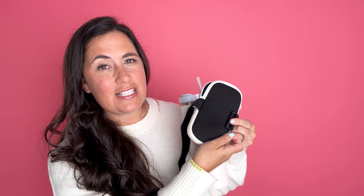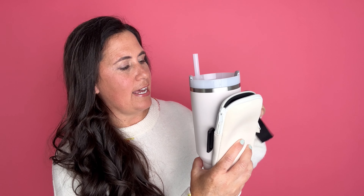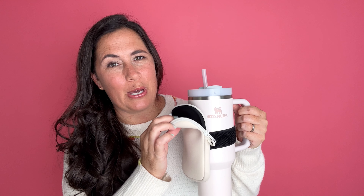It's got a nice slip-free grip on the back so that when you attach it, it's going to stay nicely on your Stanley. The way I put it on is I send this strap through the handle — it's got Velcro on the back — and then you just tighten it. This is elastic so it will stay nice and tight on your drink, and now you have a nice little pouch to carry with you as you go.